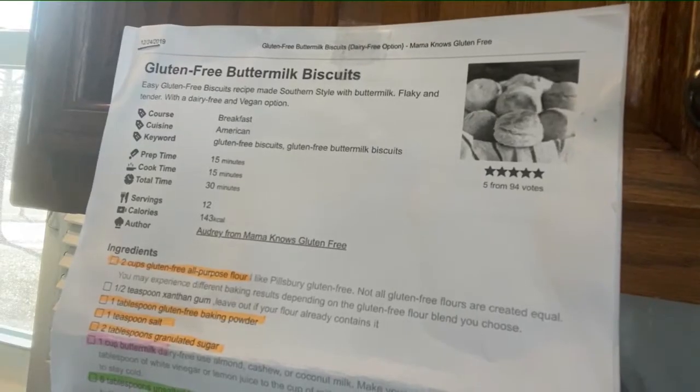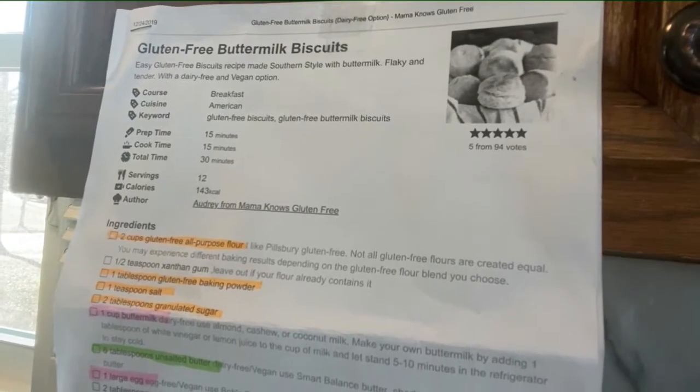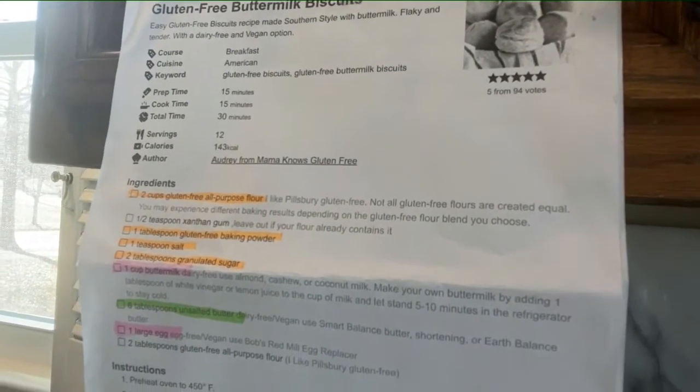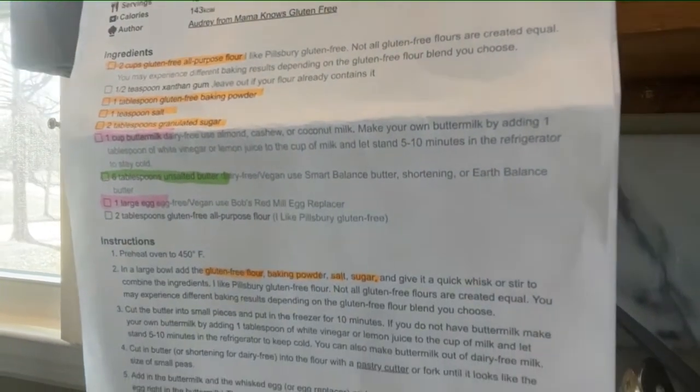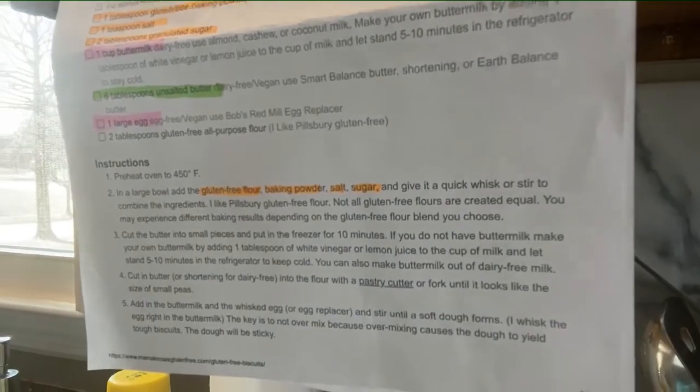I found this recipe online from Mama Knows Gluten-Free. Just a few simple ingredients: gluten-free all-purpose flour, gluten-free baking powder, salt, sugar, buttermilk, unsalted butter, and egg.